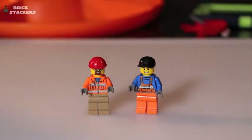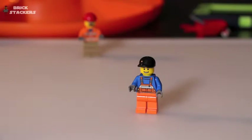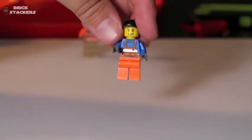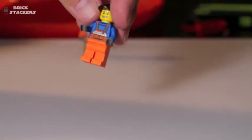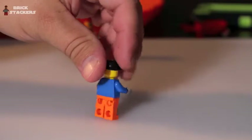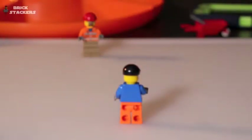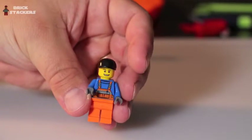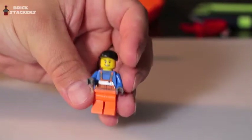The second minifig is the driver. He's wearing some very bright orange construction pants — probably the brightest I've seen on my set of minifigs — with orange overalls going over a blue shirt. He's got a black baseball-type hat rather than a hard hat, brown eyebrows, and he's smiling. No back or side printing on him either. That's the two minifigs.